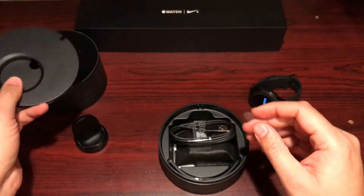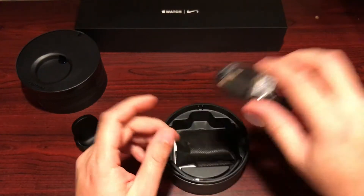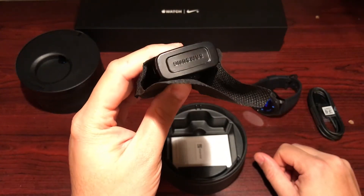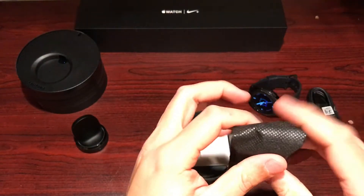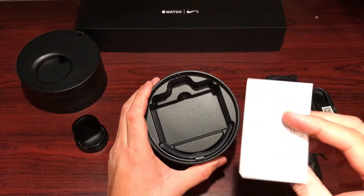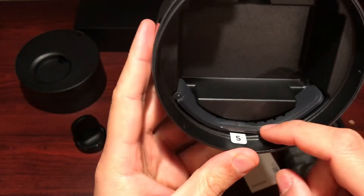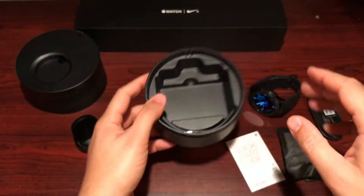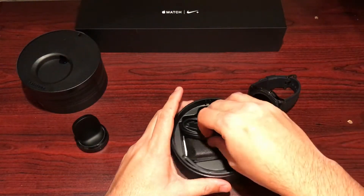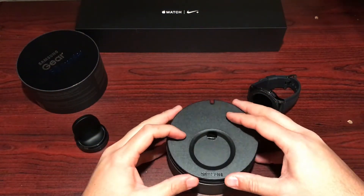The rest of the packaging is just plastic but still pretty premium for a watch box. You've got your micro USB charging cable, a Samsung branded charging brick, a quick start guide and model information, and tucked in the corner is a smaller band if you choose to use it — but there's nothing small about this watch.